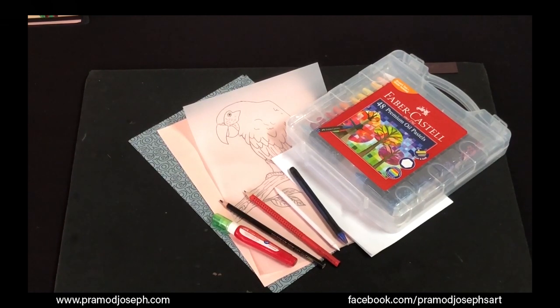Pastels have been used by artists since the Renaissance and gained considerable popularity in the 18th century when a number of artists made pastels their primary medium. Today let's understand how to handle this medium to create an art piece.